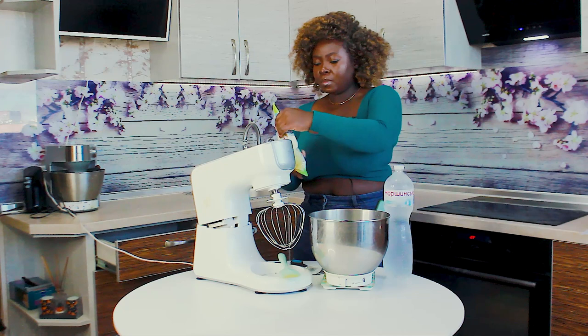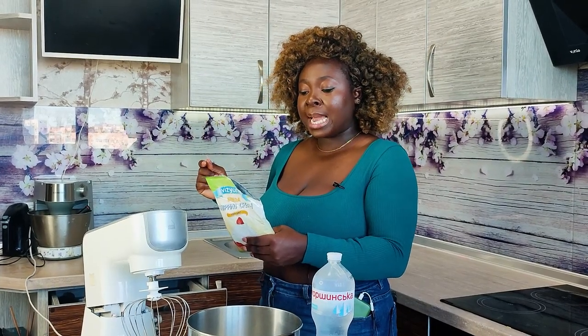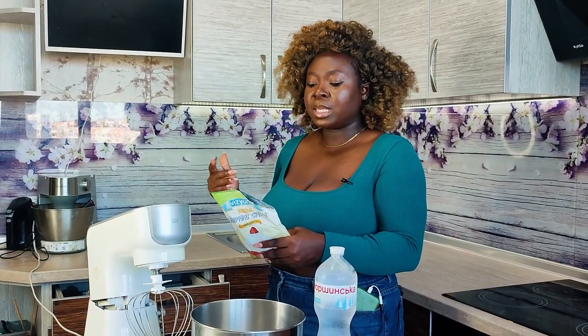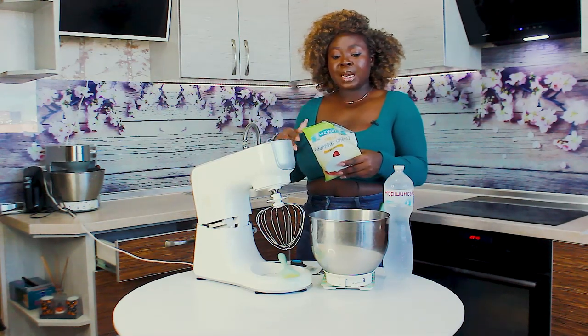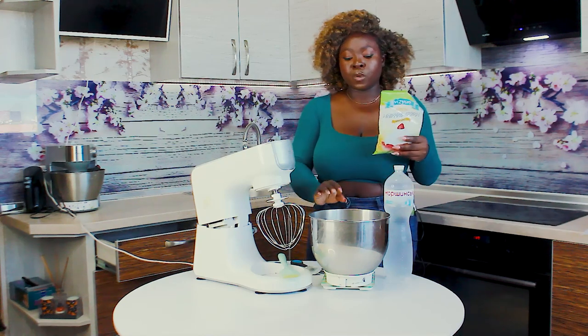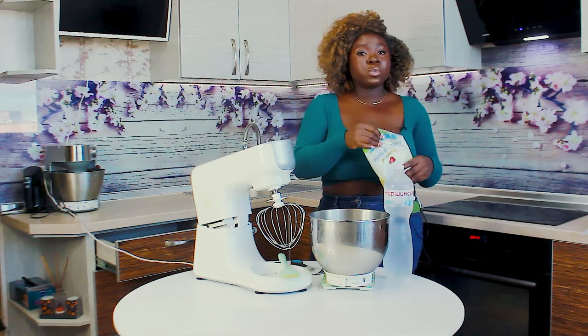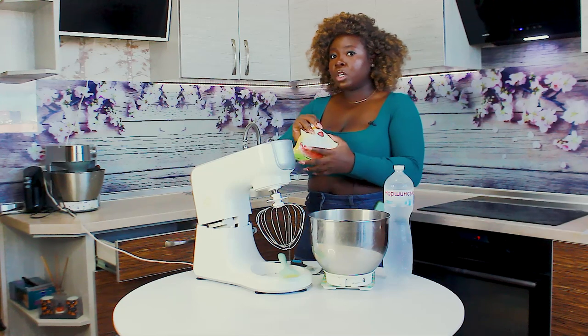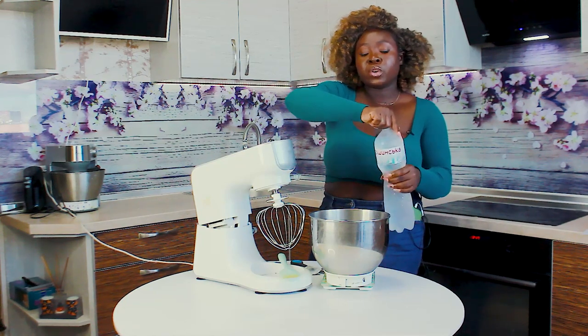To 200 grams of cream powder, we're going to add 100 grams of water. The recipe on the back says for 100 grams of cream you should add 200 grams of water — double the amount. But milk didn't exactly work for me; I don't know what I did wrong. So I'm showing you what worked for me: a 1-to-1 ratio. Don't use the recipe behind the package — it won't give you the stability you need for cakes in the refrigerator.